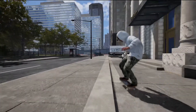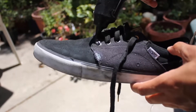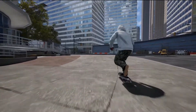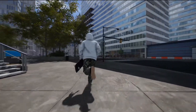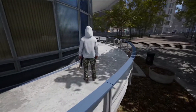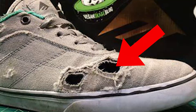Number three: if you don't have shoe goo, I'd recommend hot glue on your laces right where that circle area is. Hot glue that area — it's the same idea of just adding that extra layer so you don't rip that part. You need some sort of adhesive or material that can lessen the blow from rubbing on your grip tape.